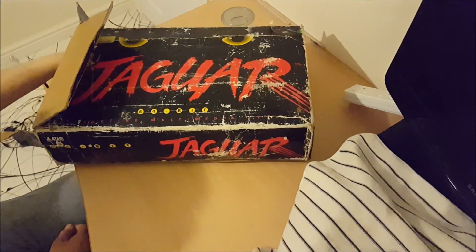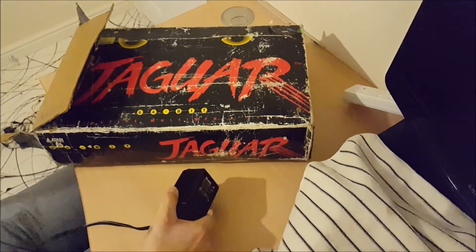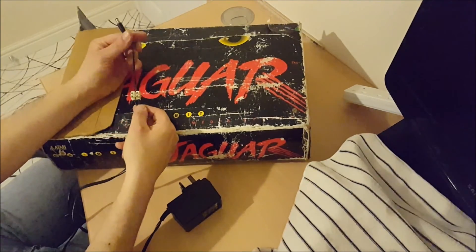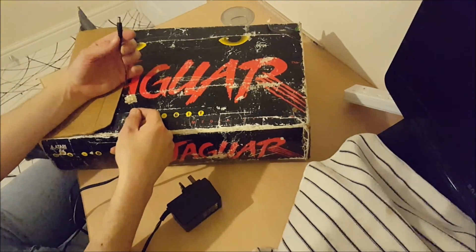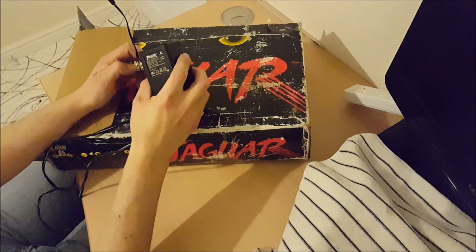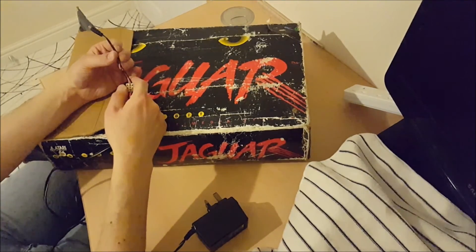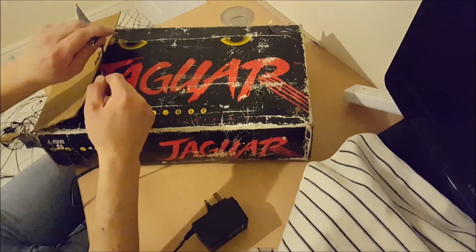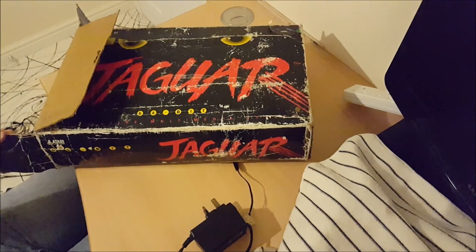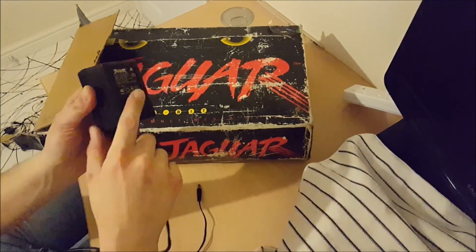Then we have a power supply. Fortunately this is the original one, though slightly unfortunately it appears to have had some kind of strange repair — I don't know whether the cable broke and somebody repaired it themselves. However, there seems to be a fair amount of brand new Jaguar items available on the internet — they're expensive, but you can find brand new Atari Jaguar controllers, brand new boxed games. I know somewhere I should be able to get a brand new power supply, so I'm not too worried.